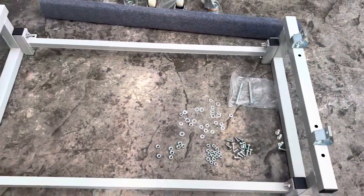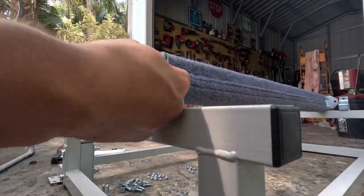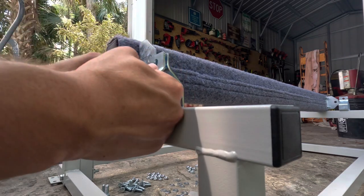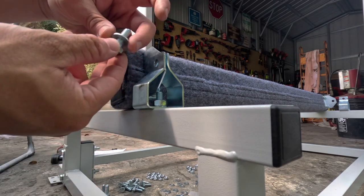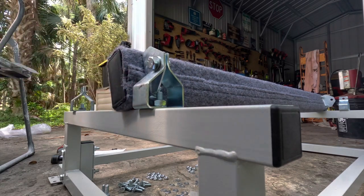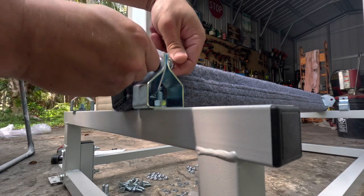Now we've got our bunk brackets installed, so let's get the bunks in place. Here are our bunks and here are our brackets. The brackets come together and there's a little gap right in the center — so what you're going to do is slide the bunk in right like that. Take your smaller bolt, make sure it has a washer, feed it through from the outside, then put an additional washer on the back and your 16 millimeter nut.